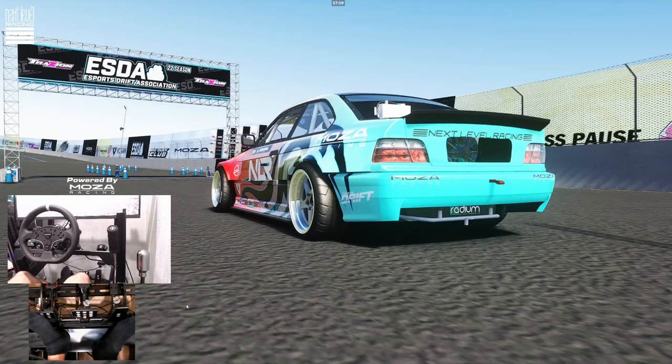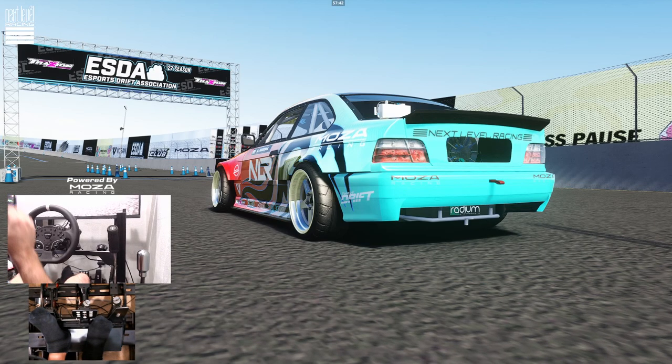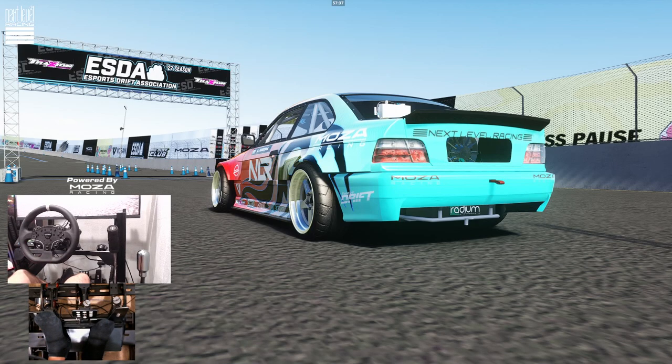Hello everybody, I'm EvilRabbit. We're here staring at the next round of ESDA starting line in my ESDA E36, the Nexolva Racing Mazda Racing Torch Drift E36. We're going to Irwindale for the next round of ESDA. We're going to go full send here and do some practice before this round this weekend.